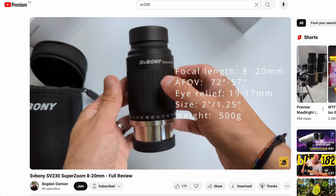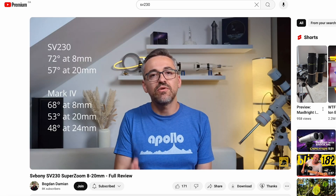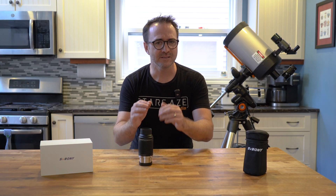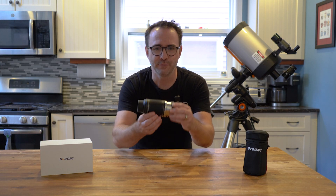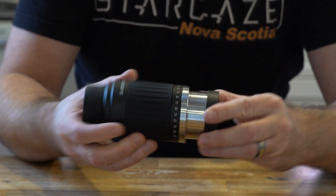If you'd like a very detailed review including all the specifications of this eyepiece, check out the video by Bogdan Damian — I'll put a link in the description. I'm going to attempt to be brief and talk about some of the features that matter to me. Let's talk about build quality for a second. Just look at this — we have a very solid and relatively heavy eyepiece.